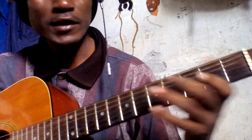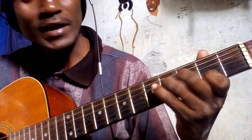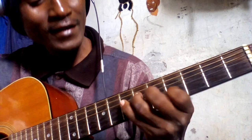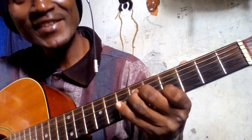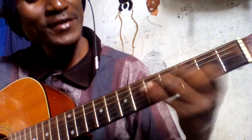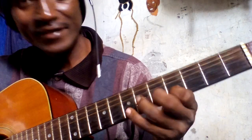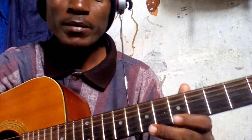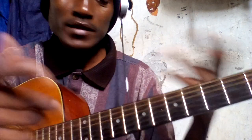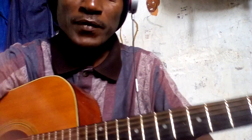The song is only like that. I don't know the lyrics but I could sing it. If you like it, leave a comment below. Thank you, peace.